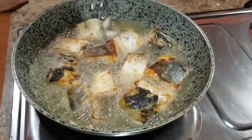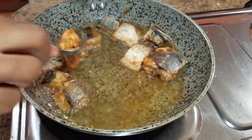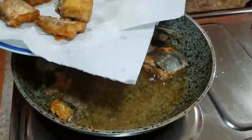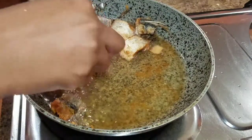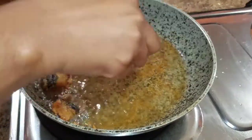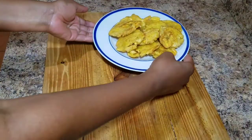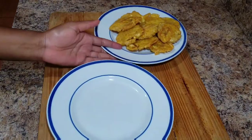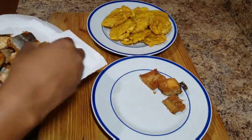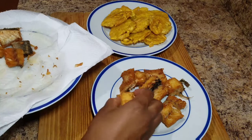I'm going to serve this with fried green plantains, though you can serve it with whatever you have at home — cream potatoes, bammies, or festival all work great. Now that my salt fish is fried golden brown, I'm removing it from the oil and placing it on a napkin-lined plate so the excess oil can drain. Here is the final product — the fried salt fish looking lovely and golden brown alongside the fried green plantains.